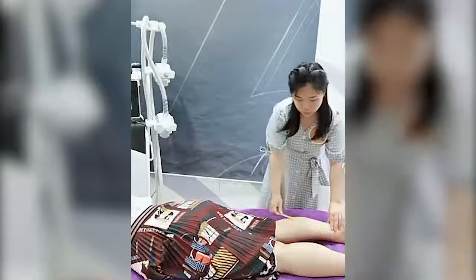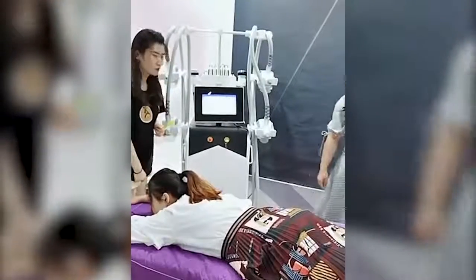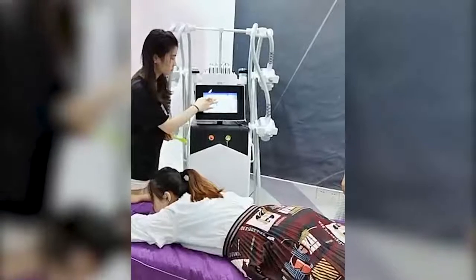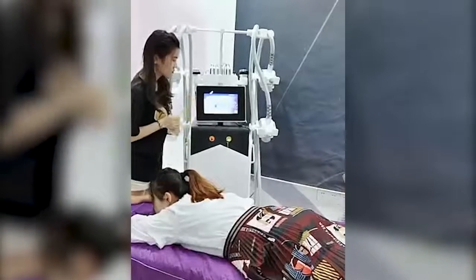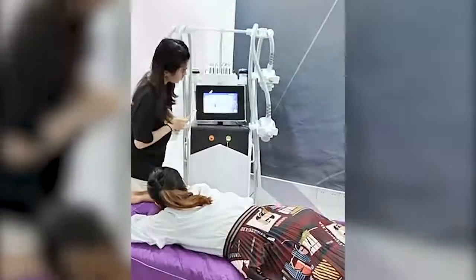Now it's okay. Then we adjust the parameter on the interface. Please take the cavitation handle. We use the cavitation handle to do the treatment, and set up the time to 15 minutes.